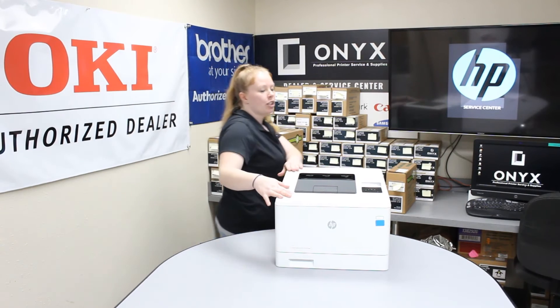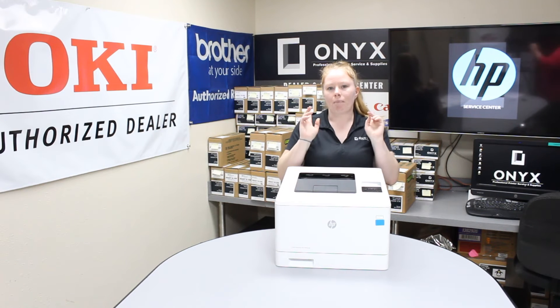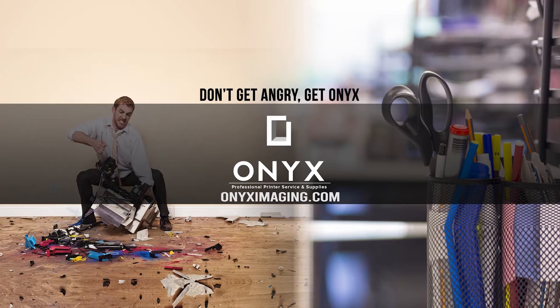Your printer will initialize and you should be good to go. If you're having any printing quality issues, give us a call — you may need a service. Have a great day, thank you for watching.